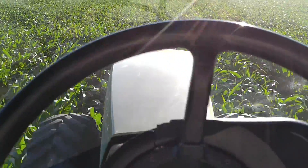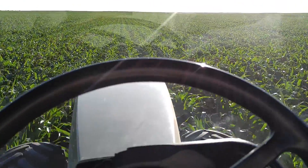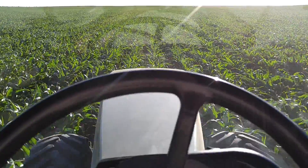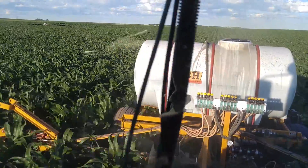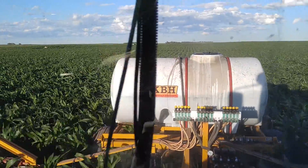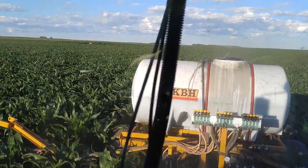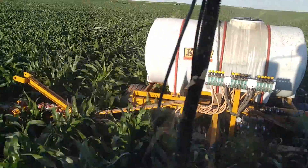Since I'm using mostly Trimble and Ag Leader devices, it just works out best to keep it as such instead of throwing a John Deere receiver in the mix and having the algorithms off. Here's another look at the side dresser unit we're pulling. I do notice with the wide drops that the sight glass with the stainless steel balls jumps around a lot more than what was on here prior with one tip — each wide drop has two orifices in it.